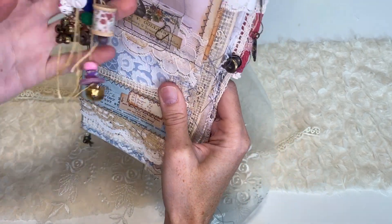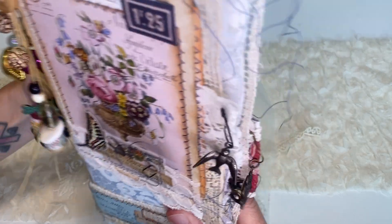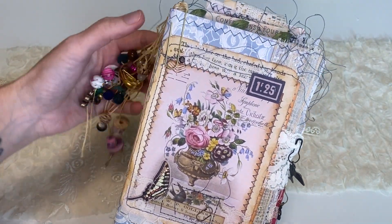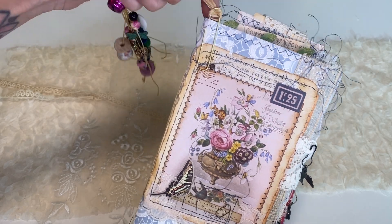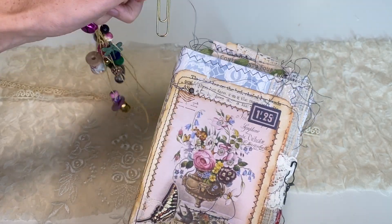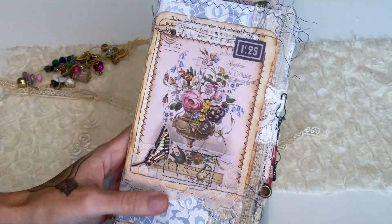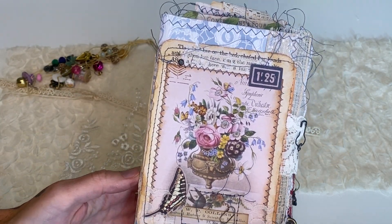And then this is what it looks like without that on. I kind of like to show it with the tassel. You can see it's removable just by a paper clip, and I just had it clipped on the front here, but you can put it on any page you want, kind of as a bookmark or whatever.